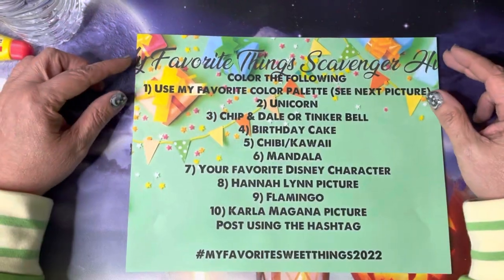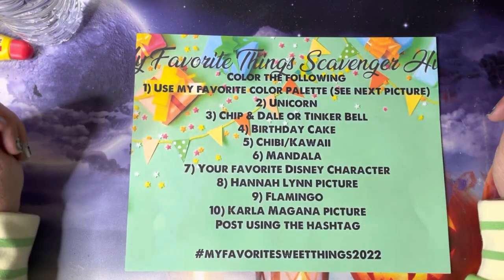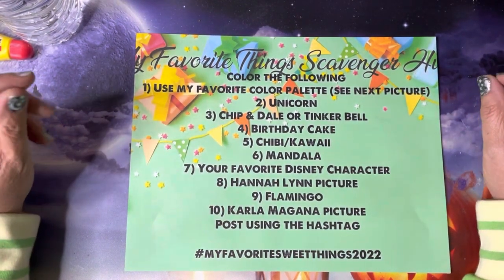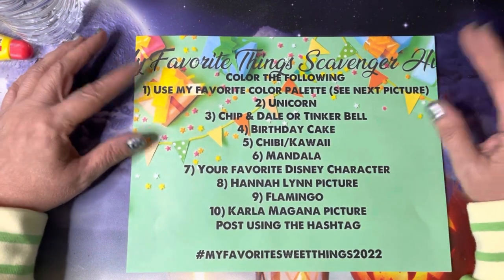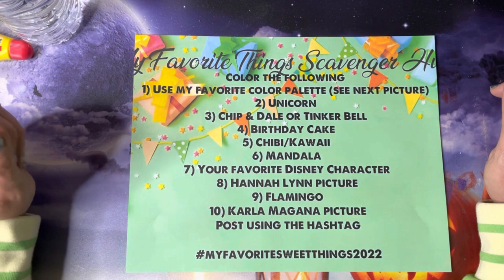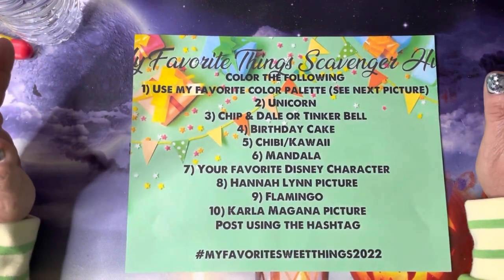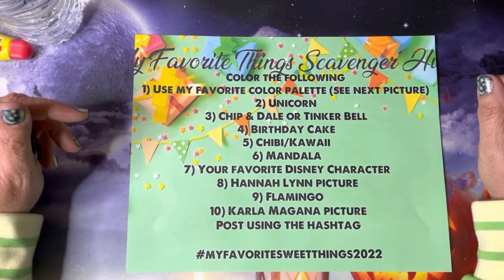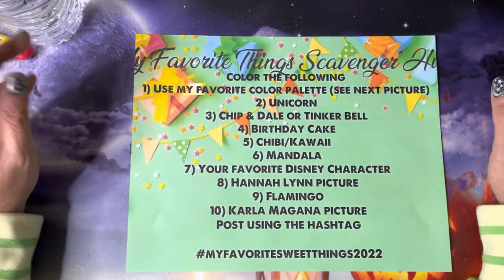Hey everybody, Miss Sweet here from Miss Sweets Crafting Therapy. How are all my sweet unicorns doing? Today's video is going to be a little quickie. I just wanted to introduce you to my scavenger hunt that I came up with — a semi scavenger hunt type thing — to help me celebrate my birthday month.